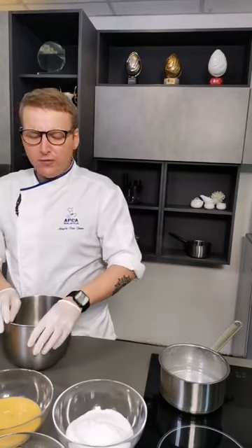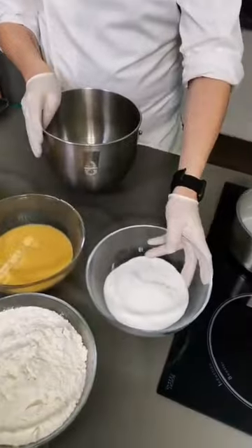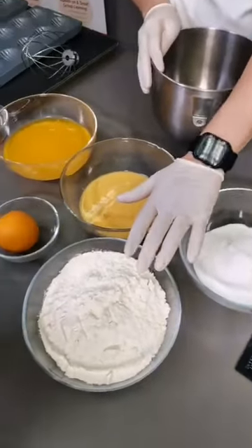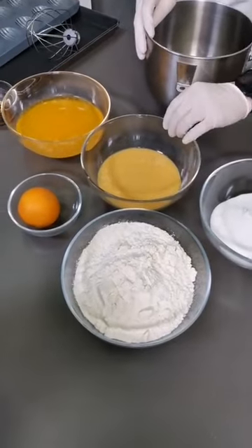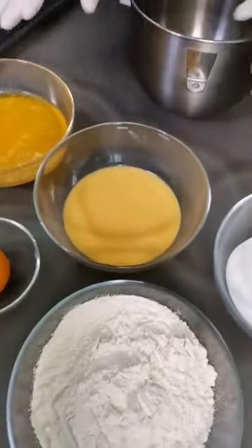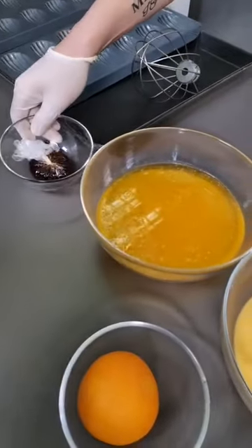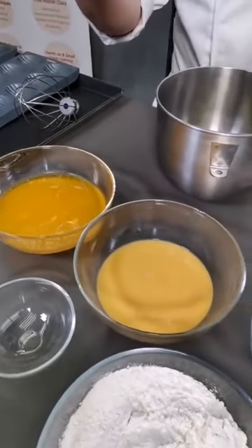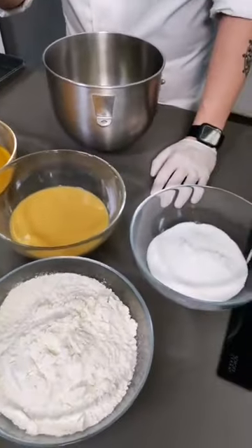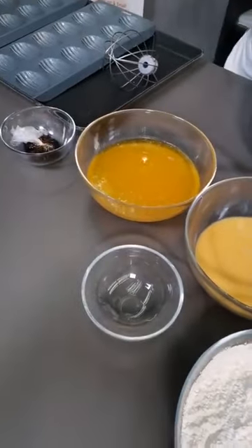For our ingredients for the madeleine, first we have some sugar. We have flour, salt, and baking powder, already mixed and sifted together. We have whole egg, melted butter, honey, and the recipe we've posted calls for a lemon zest, but I'm going to be using one orange zest for an orange madeleine. You can replace it with lemon, or take it out if you don't want the orange or lemon, but the citrus just adds a little bit of a nice freshness to the madeleine.